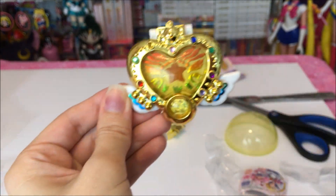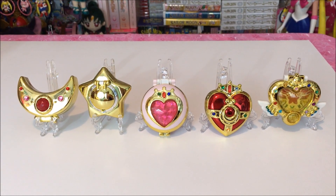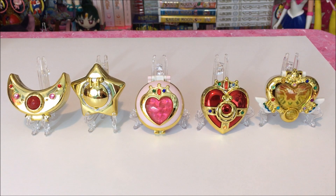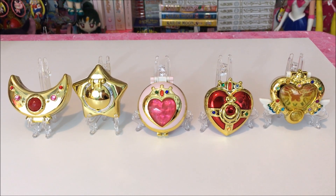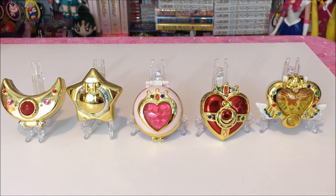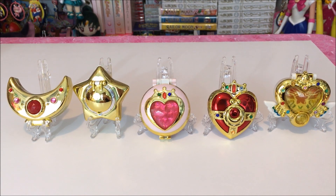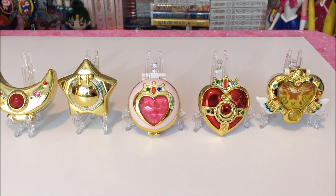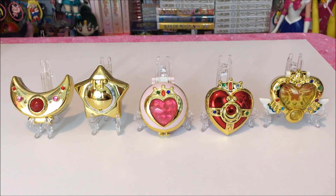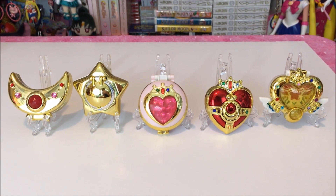So here is the entire set of five of the Series 2 Compact Gashapon displayed on stands. They look really cool. I got these stands on Amazon and you can find them pretty easily there — you do have to buy a package of like 10 or 12 but they're really handy to have for your compacts. They can be posed in different ways; I usually put some elastic on the bottoms just to keep them from opening completely. But they look pretty amazing. Thank you guys so much for checking out my video today and I will see you in the next Sailor Moon review. Bye!